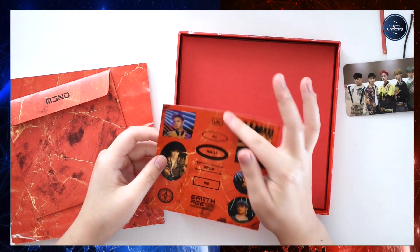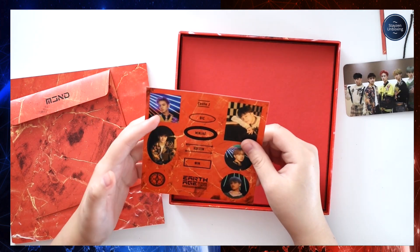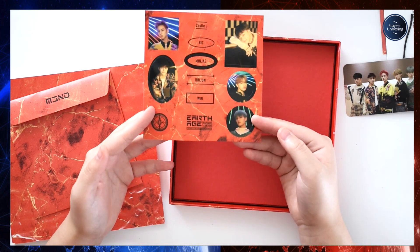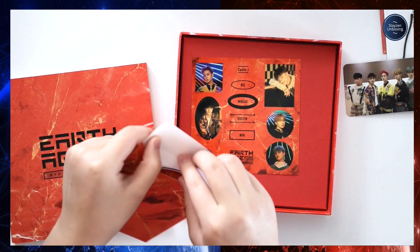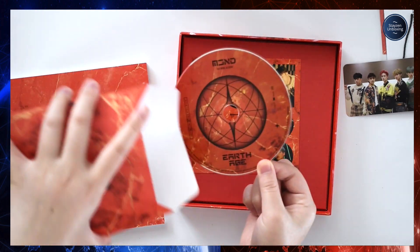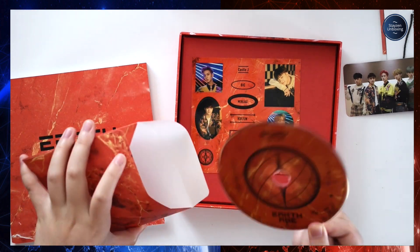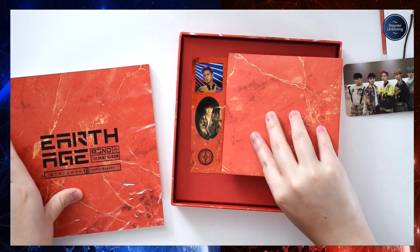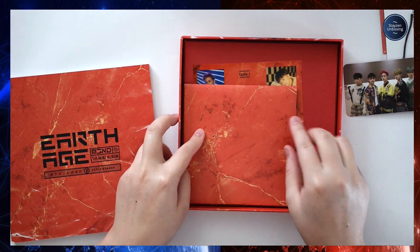Here are the stickers: Castle J, Bic, Minjoo, Hoojin, Win — they all have their own thing. And here's the CD — it's the same color honestly, with the same pattern as the sticker on the front of the album. MCND first mini album Earth Age. I kind of like the design but I don't really dig the color, not gonna lie.